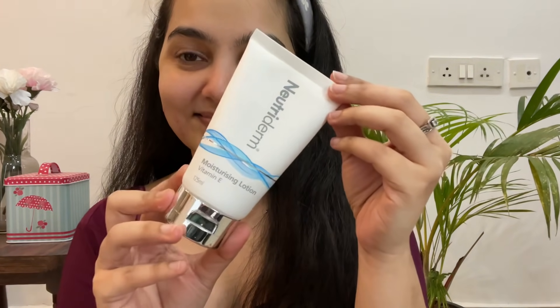Now to lock in all the moisture, I'm using this nutrient moisturizer which also consists of vitamin E. This formula is ultimate to soothe and hydrate your skin without damaging your cellular integrity.